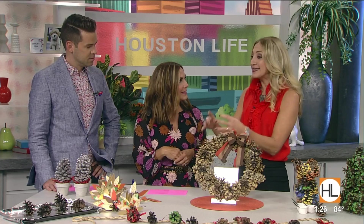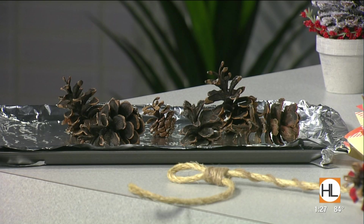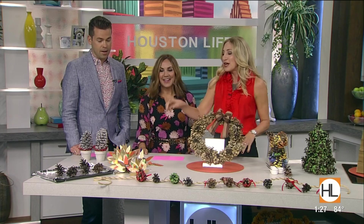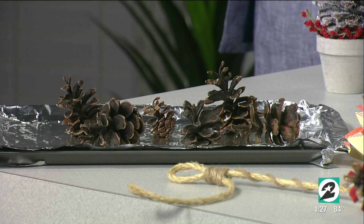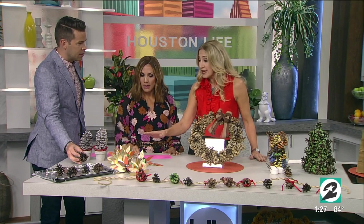Pine cones — there are so many of them, they're all over the place. Instead of just passing them by, let's scoop them up and make something. Pine cones are part of nature, and sometimes little creatures like to get cozy inside them. You've got to bake out the bugs — that's a critical step. Put them on a 150-degree foil-lined baking sheet for about an hour.